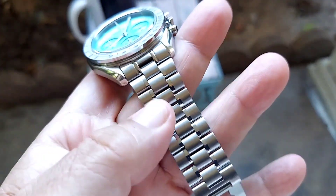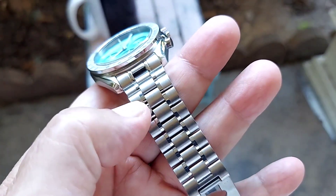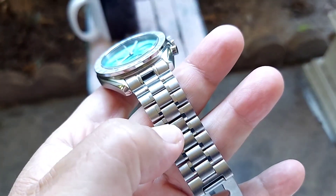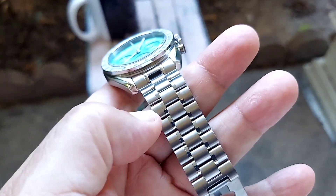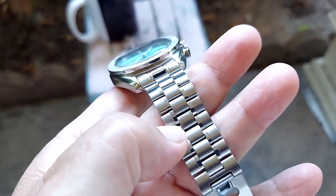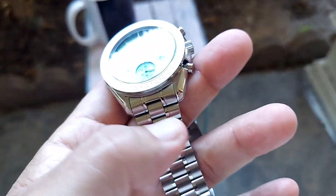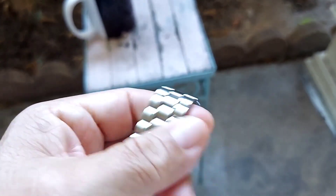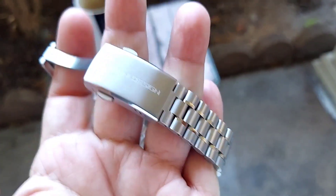The bracelet is a two-tone bracelet. It's got inner links in polished finish, then an inner brushed link, and these thinner links in polish. The outside links are all brushed.